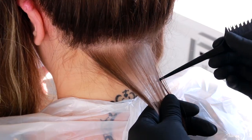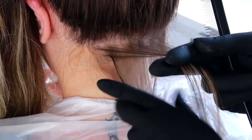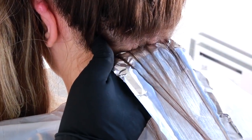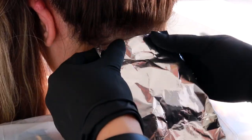Eu pego uma mecha bem fininha na parte de trás, em uma extensão só, e costuro — isto é, eu tiro mechinhas, puxo pra trás a parte que eu não vou usar, separo bem a parte que eu vou usar, e com o alumínio vou passando a minha mistura descolorante em todo o cabelo. Deixo um espaço de mais ou menos 1 a 2 cm pra não borrar, e fecho o alumínio.